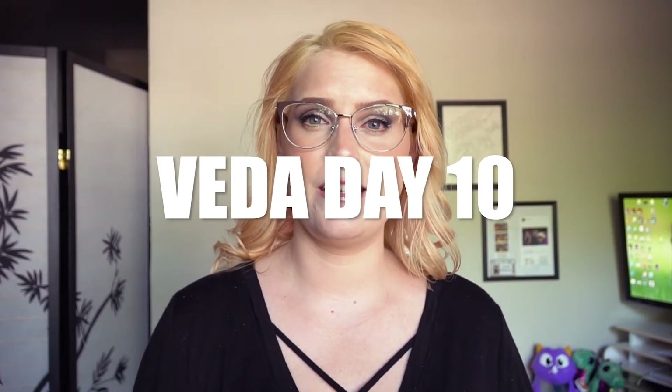Hello and welcome back to my editing corner. It is VEDA Day 10. So what are we doing today? Well, in one of my previous videos, something happened. My thing that I had up on the wall — so that's what we're going to be fixing today.